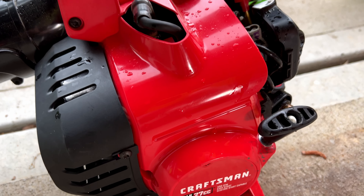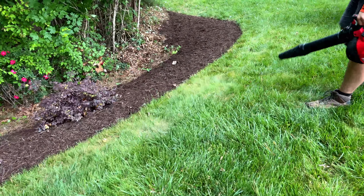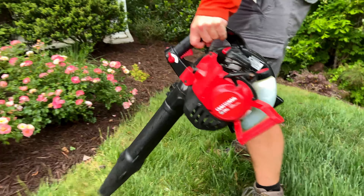Just look at what a great job this does — it's very powerful, more than enough for residential applications. That speed control throttle really lets you throttle it down when you don't need it as much, and if you have some harder things to move you can always bump it up.